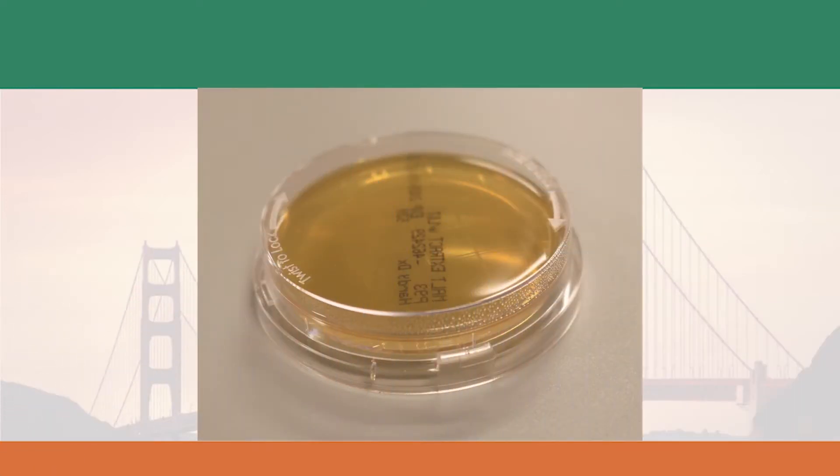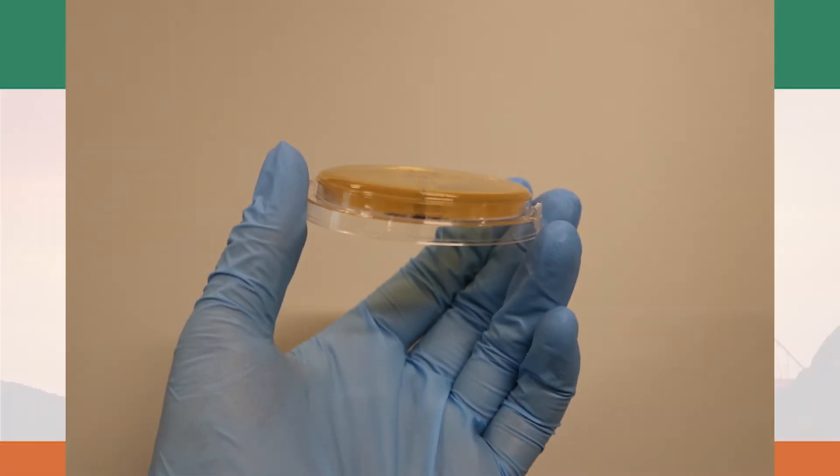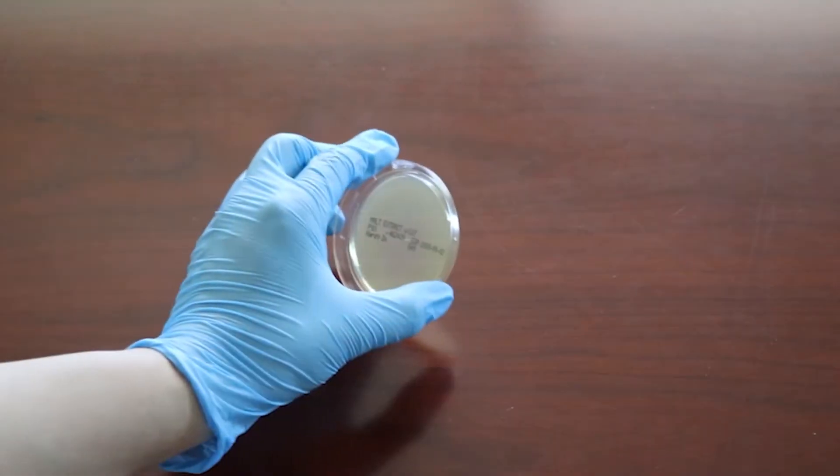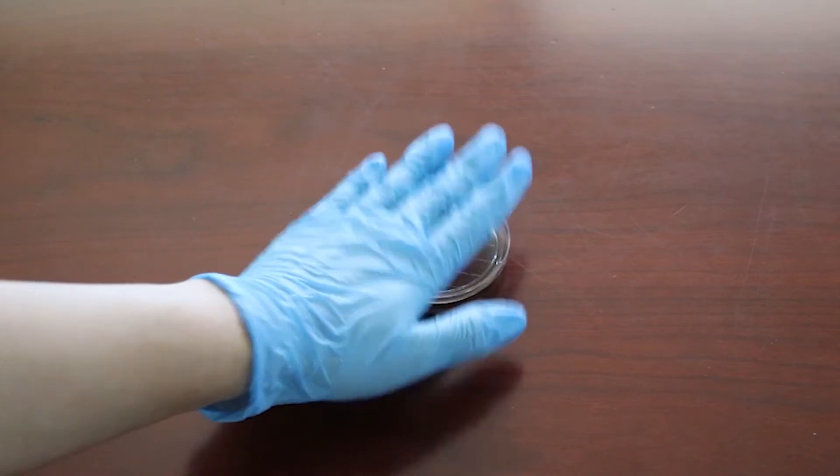The contact plate is a specialty petri dish containing the appropriate agar media. The agar surface is higher than the margin of the petri dish, so when the agar is pressed against the surface to be sampled, microorganisms on the surface are imprinted onto the agar media.